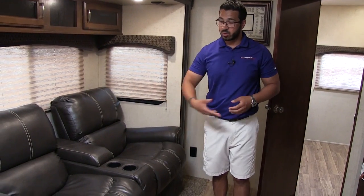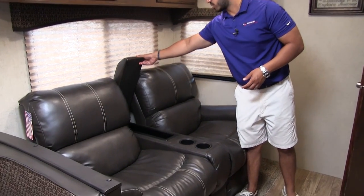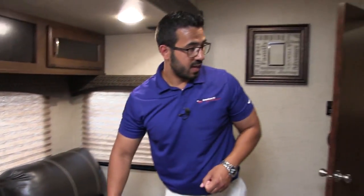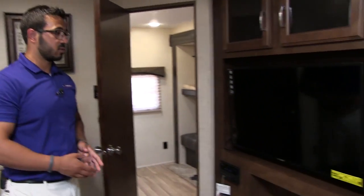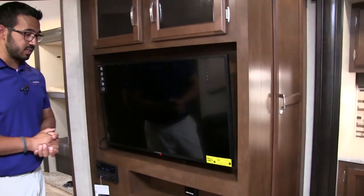Both seats here do recline so you can kick back and take a load off. You have cup holders here and storage right there in the center for your remotes. Directly across the way is the entertainment center with a nice big TV.